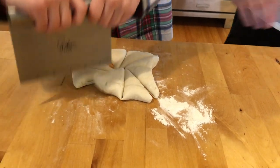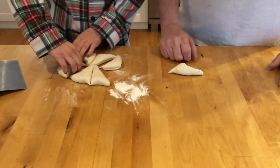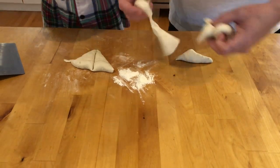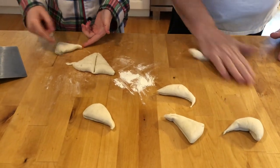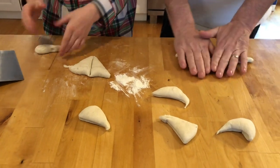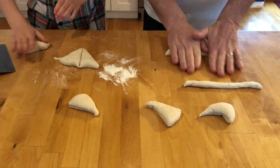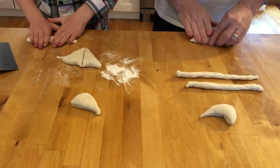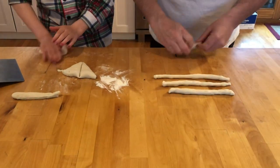Alright, that's good enough — we can tear them the rest of the way. Go ahead and grab one, just tear it off, no big deal. We're gonna go ahead and roll this into a snake, about a little wider than both your hands together. We have a little flour on the bench, but if it sticks it's gonna help. So we'll roll them all into snakes first.